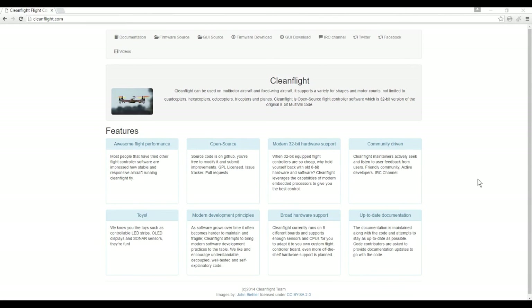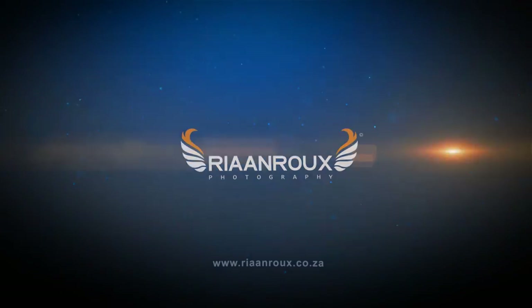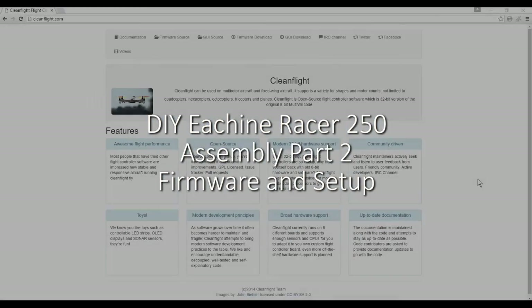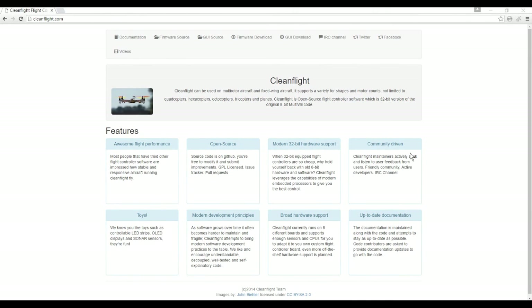The next step in our build is to plug in the USB and start up CleanFlight to configure the NAZ32 flight controller, so we can verify the motor direction and calibrate the ESCs. The simplest way to find CleanFlight if you don't have it is to go to cleanflight.com.